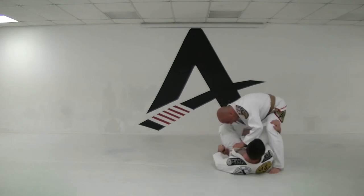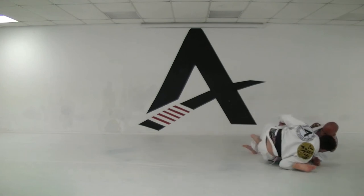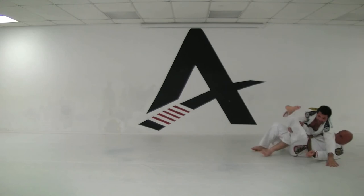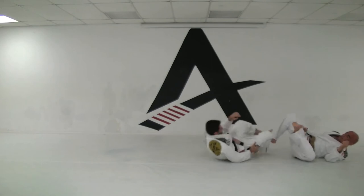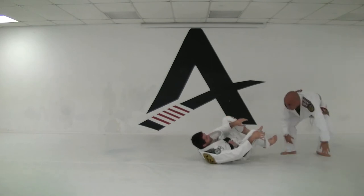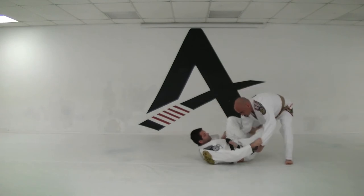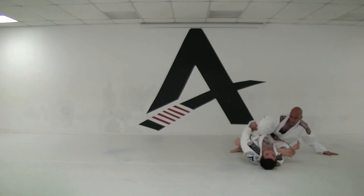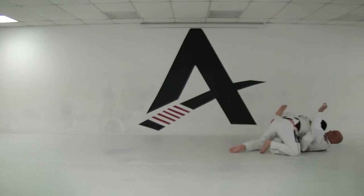If the guy has a wider base or you're having a hard time, grab down to the ankle. Push and kick his leg, straightening his leg right here. Once you come up, you have two ways: you can come up turning to base and just passing, or you can sweep the person — hook the leg, open him up, turn your head back, and push the leg up.